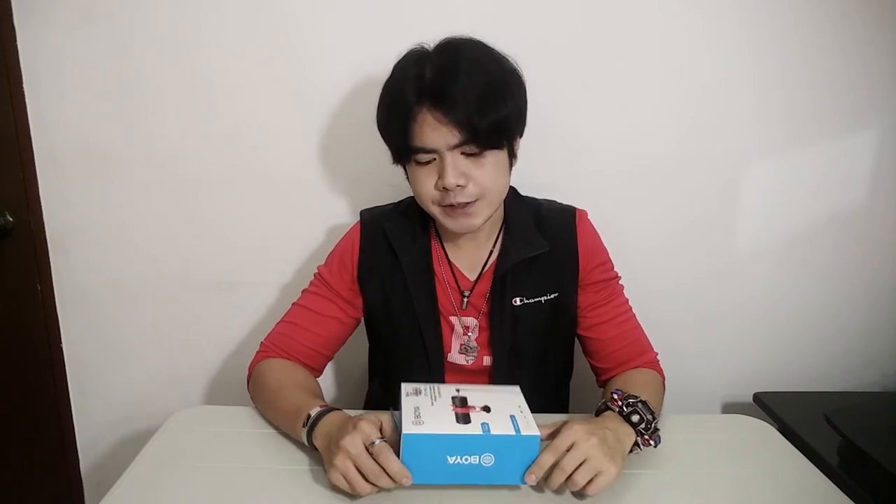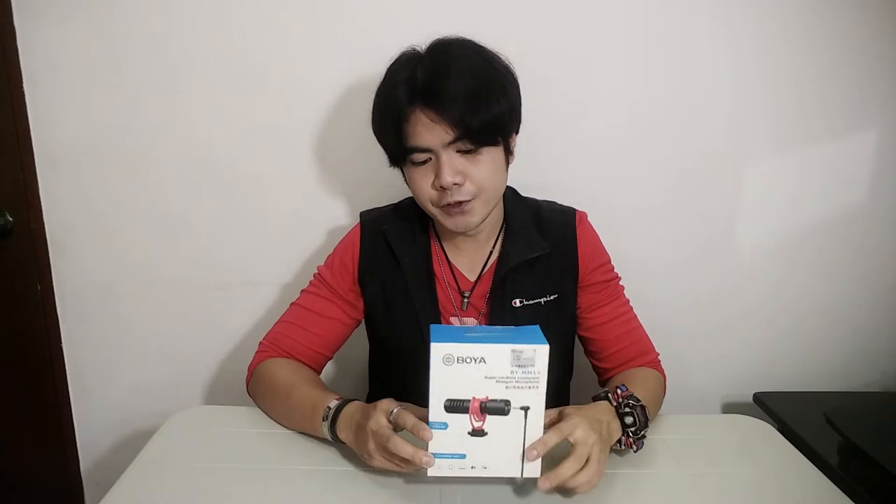I got this from Lazada for 1400 pesos plus shipping. For today we're going to hear how this sounds when you're recording using a smartphone — which I do, I record videos using an Android smartphone. As you've noticed from my past couple of videos, my audio seems a little bit off. It's not that bad but I decided to do some upgrades for my YouTube videos, and this is what I came up with — the Boya BY-MM1 Plus.